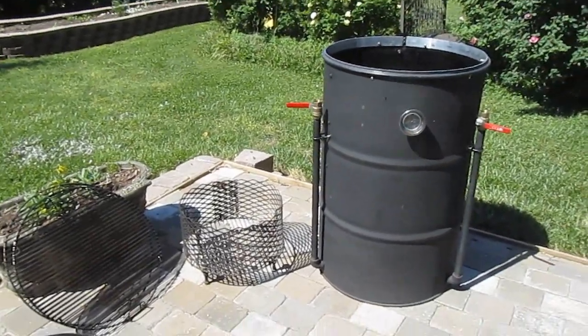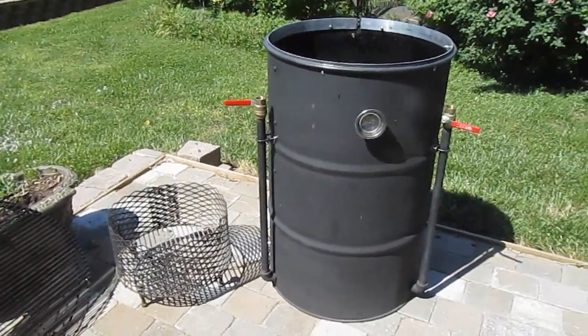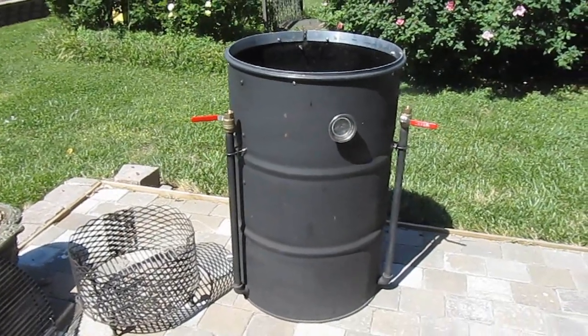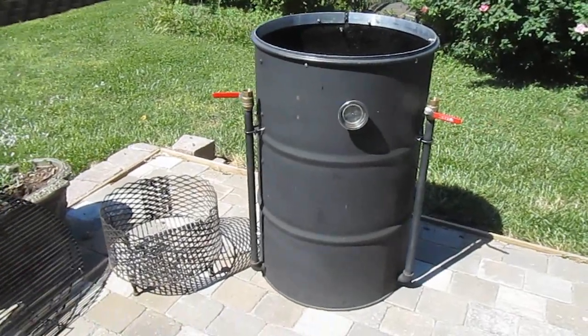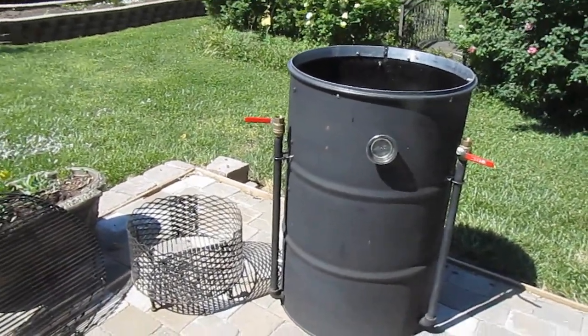Some of you may have heard about these, but this is a homemade smoker. It's made out of a 55-gallon drum, and it's got a lot of cooking capacity, and it cooks very well.